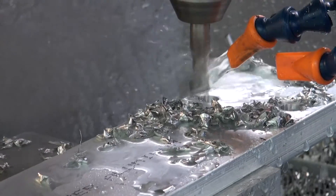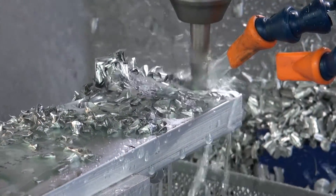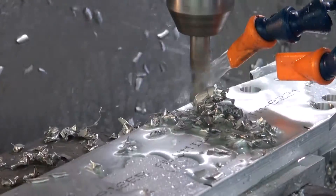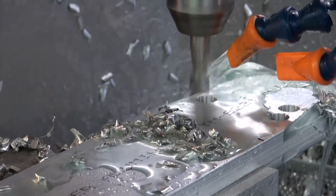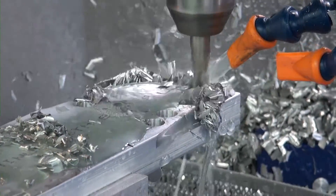The next sequence is to rough cut the outer profile. On the rough cut we are cutting approximately 0.23 inches deep on each of the rough cut passes. In the video we have sped this process up to approximately 10 times the normal speed.